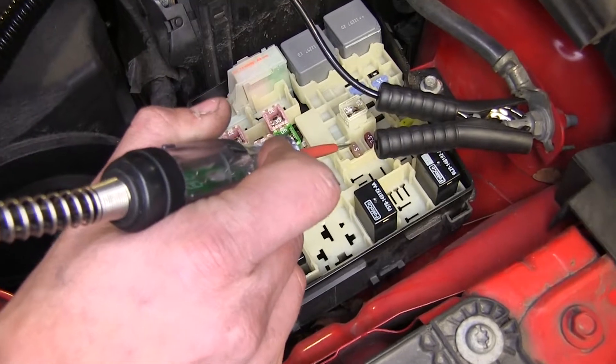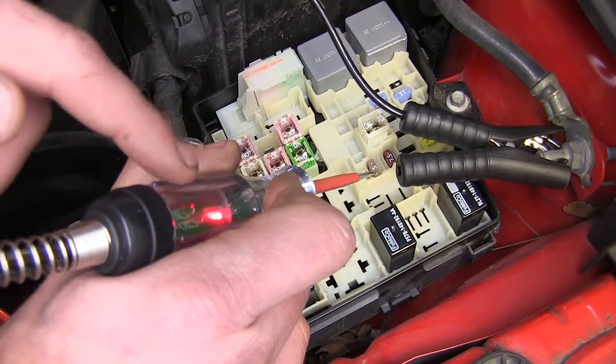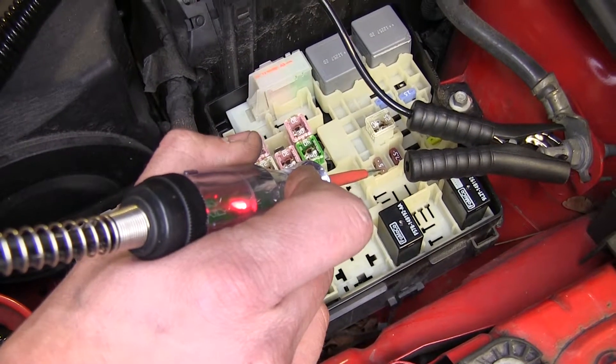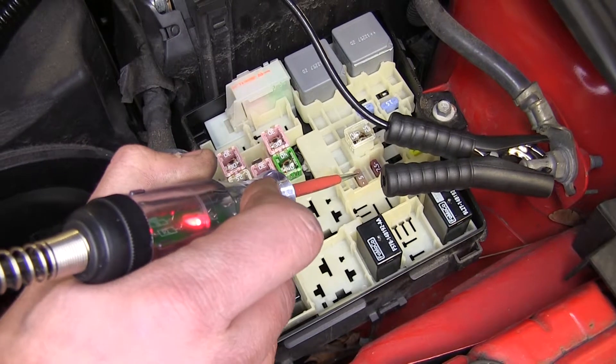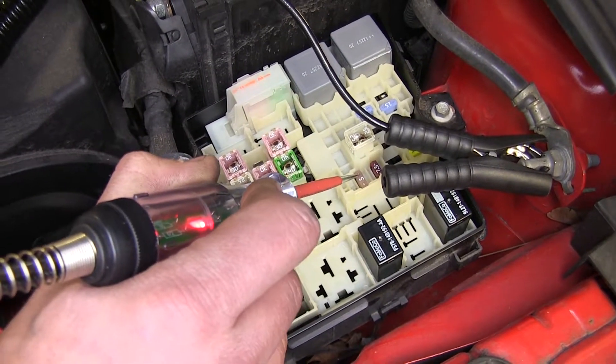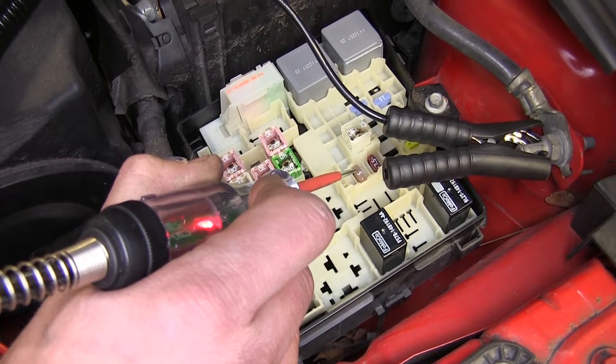We can also show you how to test fuses. Probe on one side — we see a red LED, which means we have power on that side of the fuse. Test the other side — red again, which means our fuse is not blown and there is constant 12-volt power running through that fuse right now. So we know we have a good fuse there.